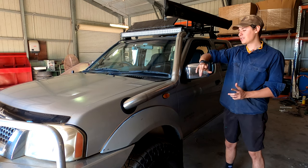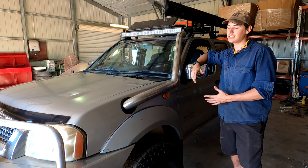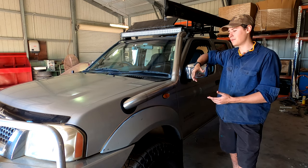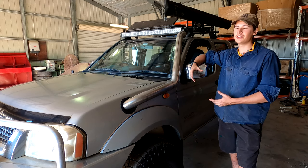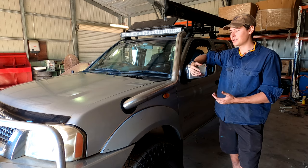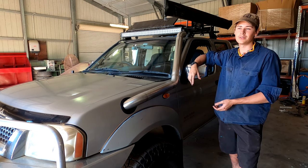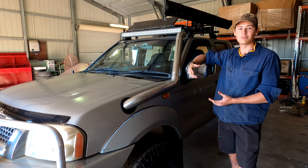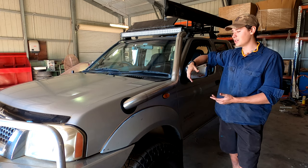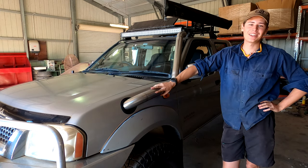Next best mod in my opinion is a snorkel. I think they're really important for getting out there and tackling tougher tracks, especially when you get to water crossings. You really need a snorkel - you don't want to be submerged without one. I've done it and it cost me an engine rebuild. For something that costs less than $200 you can pick up a plastic snorkel off eBay, just make sure it seals properly to the airbox. Or you can spend a bit more and get a stainless snorkel - I made mine myself to save on costs. Another perk is they sound sick.